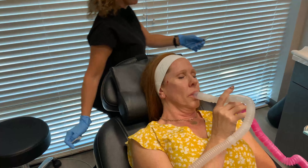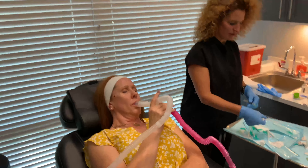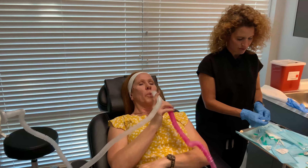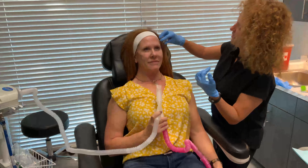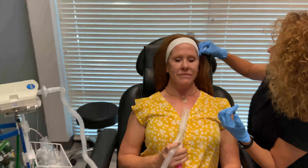Okay, so they're all in. Now what we're going to do is sit you up and look at them. I'm just going to pull on the individual ones because I want to see how they're sitting.